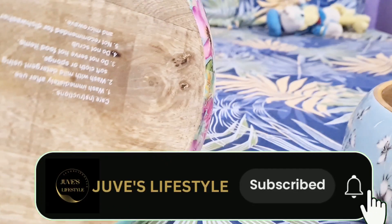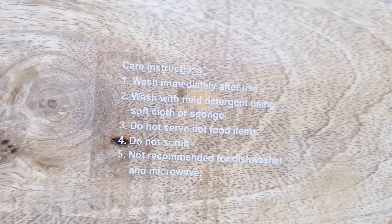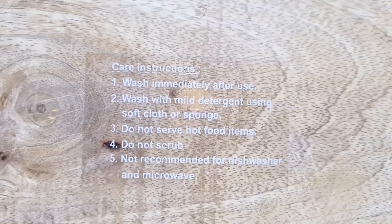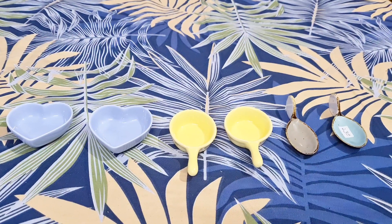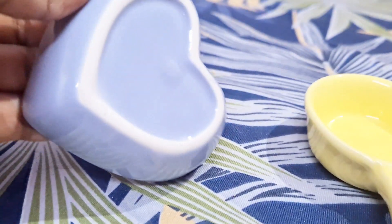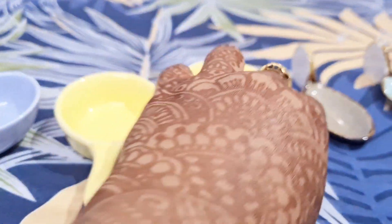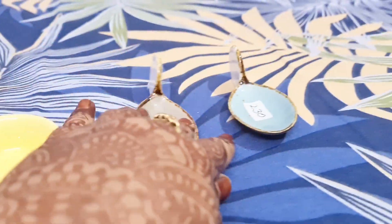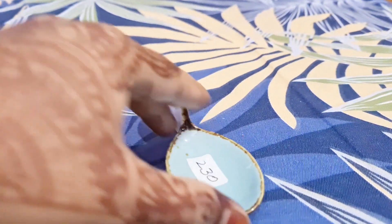This bowl has a little bit of depth, so you can keep the instructions on how to maintain it. This bowl has a mild color. It is very good and very attractive, it is very cute.